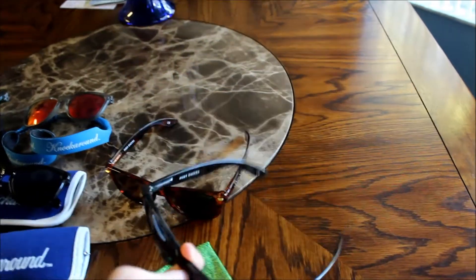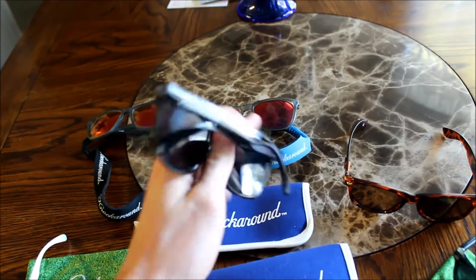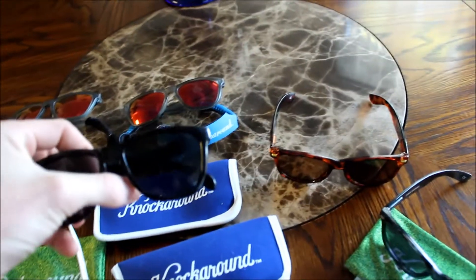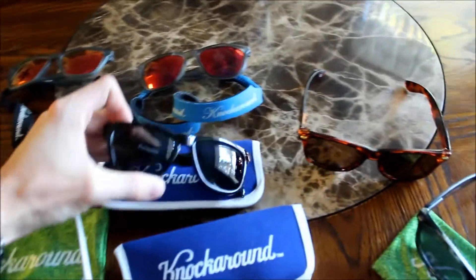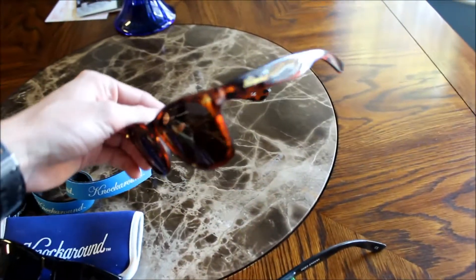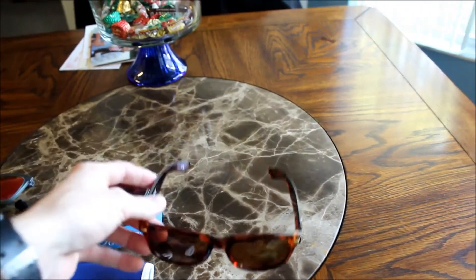This is the one I got on the Black Friday sale, and this was their Premium model I also got on the Black Friday sale — it's the black with the gray tortoise shell. I also bought these ones, the regular tortoise shell Premiums, and these ones are actually polarized.